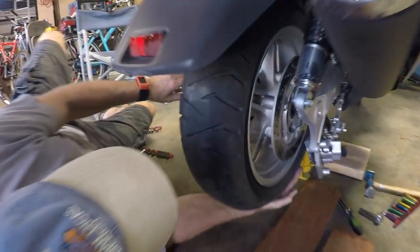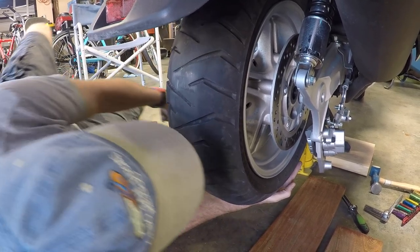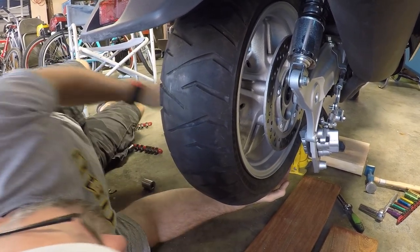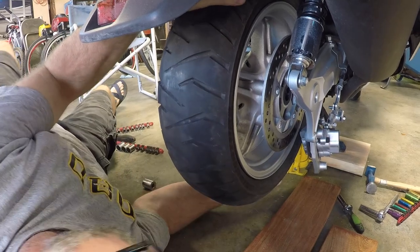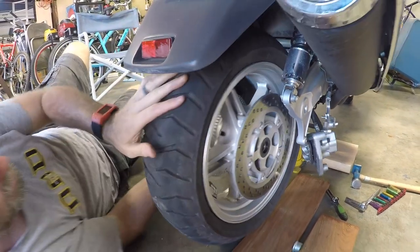Wes is gonna pull the shaft out and hopefully the tire will actually come off now. Shaft is out again — dropping this tire down, slide it over, and it should fall right out of there.